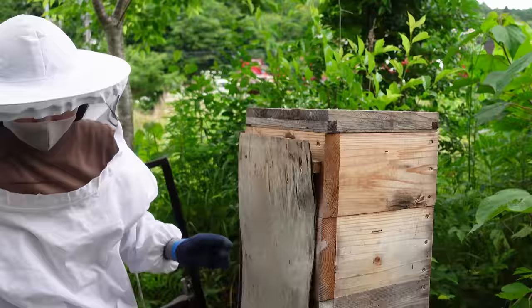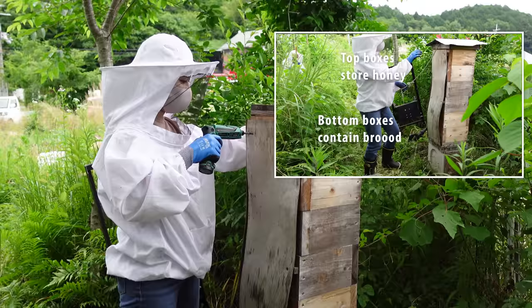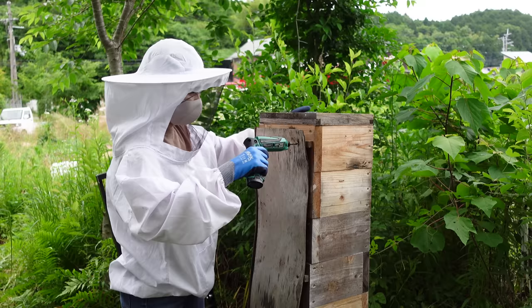However, this colony is very strong, standing at already six boxes high. The lower boxes are used to raise the brood and the top boxes store honey. Mayu will remove the top box for honey extraction.